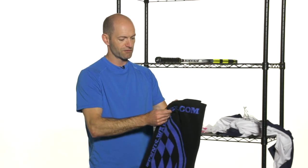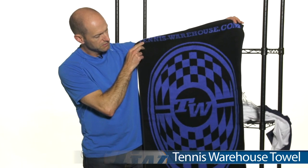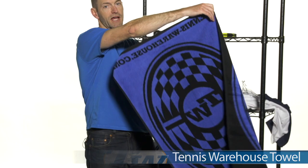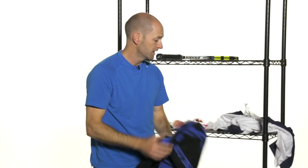And then, to help you stay nice and fresh feeling on the court, we have the Tennis Warehouse towel. It's got a really nice hand feel — a nice thick plush towel. Perfect to throw in your racket bag or backpack when you head out on the court. That's all I've got for this week. Be sure to check back next week and I'll go over more new items arriving here at Tennis Warehouse.